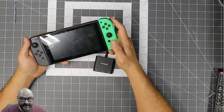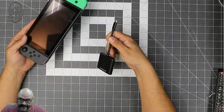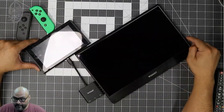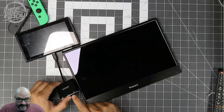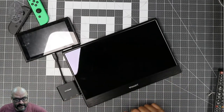I've got my Nintendo Switch here and we're going to test it out. We're going to plug it in and power it up. I already did a review on this portable monitor we're using. We're going to go ahead and put everything together and display the Nintendo Switch using this adapter, powering it up at the same time.